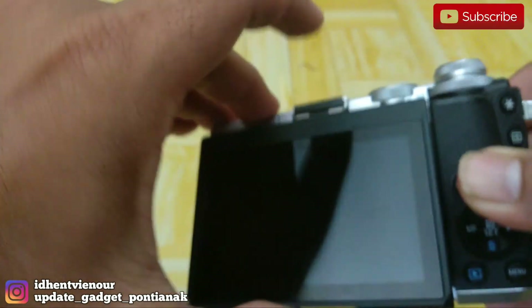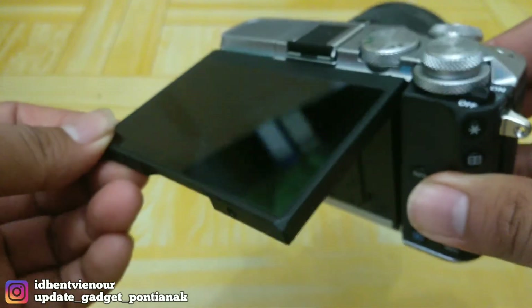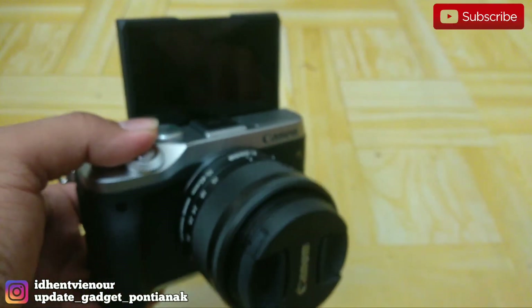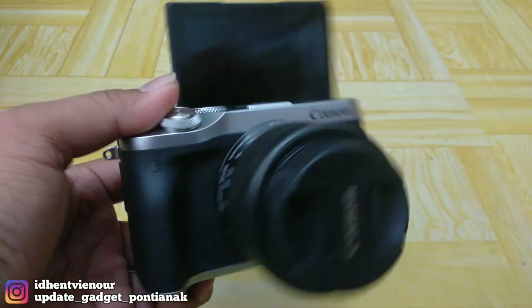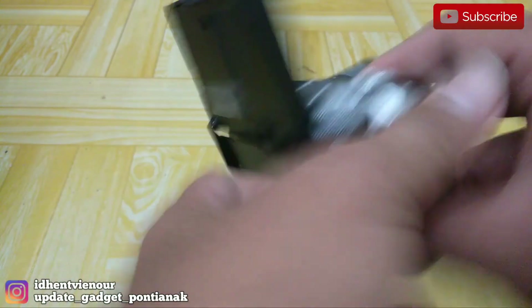Untuk LCD-nya, dia sudah fleksibel seperti ini, bisa seperti ini dan bisa seperti ini. Jadi kalau untuk vlog juga, ini memang cocok untuk vlog ya. Cantik.